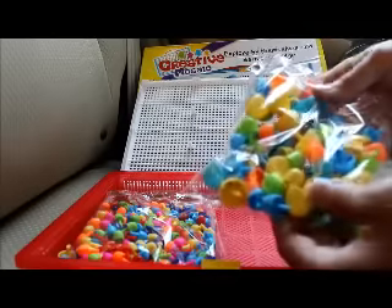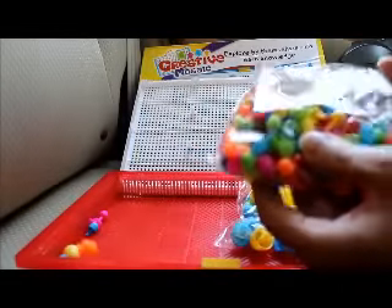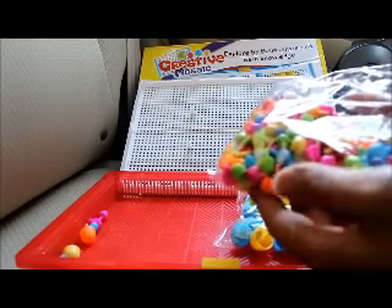There are two pouches of colors. You can see here some oranges, yellows, blues, and greens. This one has a little more variety of colors — you can see purples, greens, yellows, pinks, blues, oranges, and some reds as well.